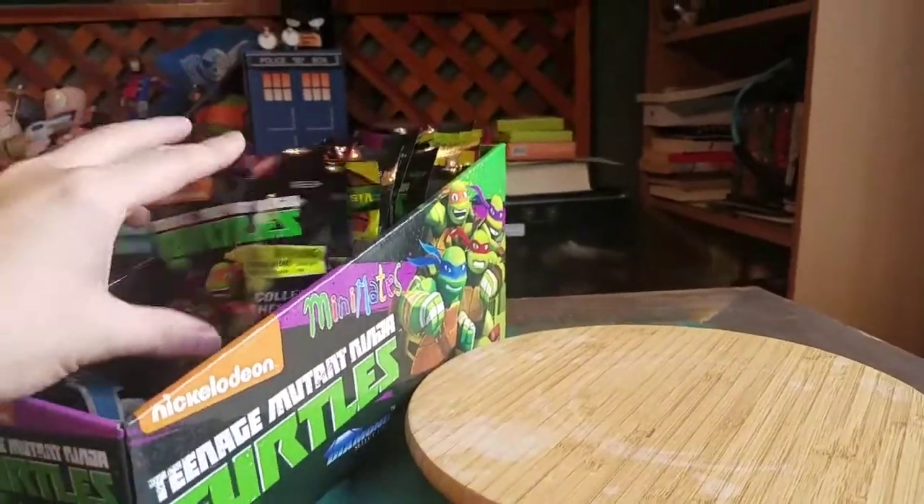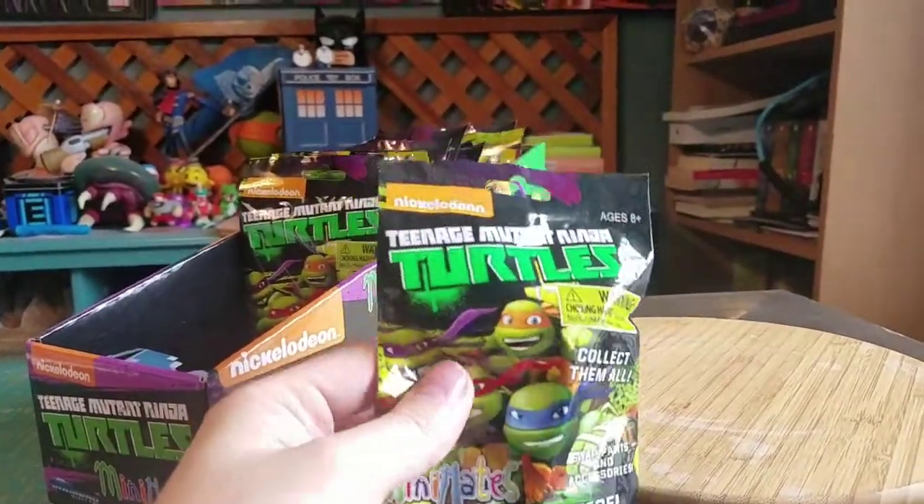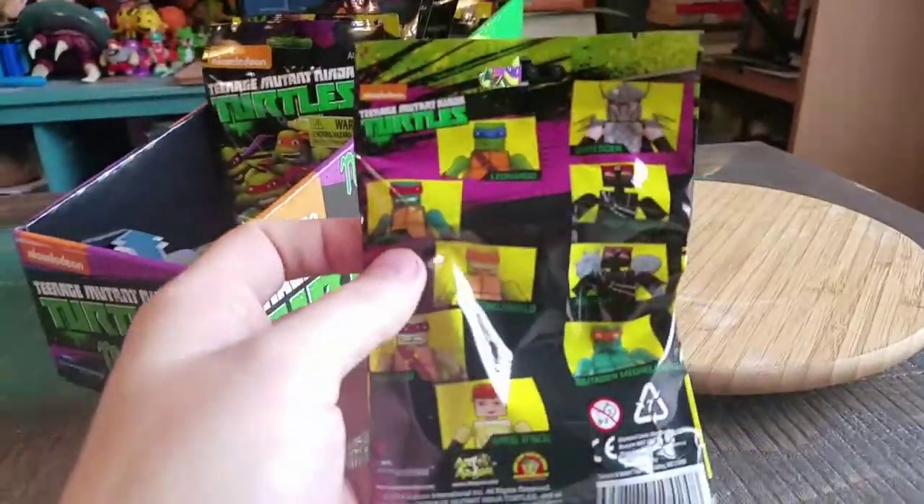Hey guys, Cheesy Poof here. We got another Ninja Turtle Mini Mates for the collection today. We haven't shown these off in a little while, but that little display case — Diamond Select — you got to show off some of these little blind packages for all the figures that we can get there.